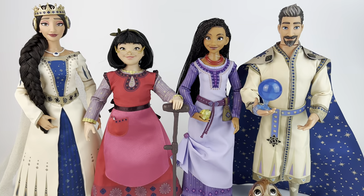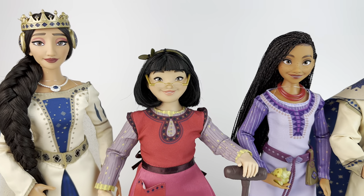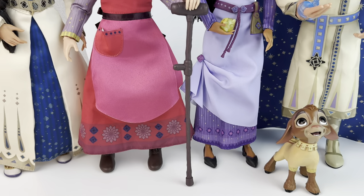Here they are magically out of the box. We have Queen Amaya, Dahlia, Asha with the star, King Magnifico, and down there we have Valentino the goat.